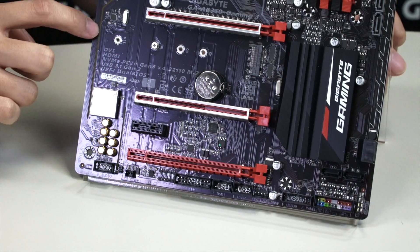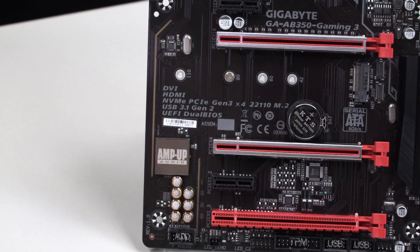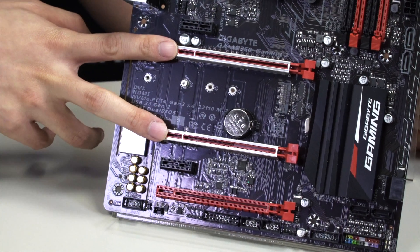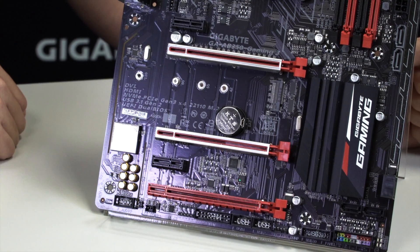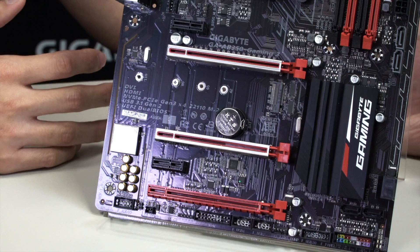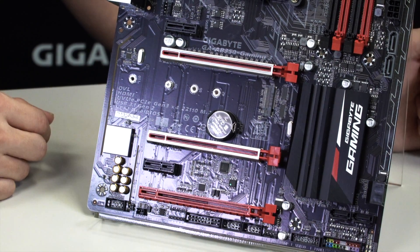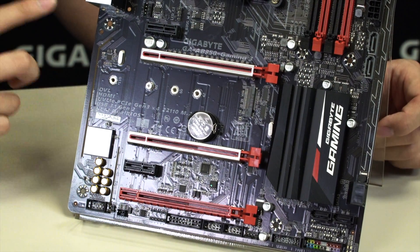You can see the audio noise trace guard here, which protects the digital and analog sides to prevent any distortion or interference. You have two PCIe slots with ultra durable metal shielding to protect your heavier graphics cards — especially important for VR setups where a heavy graphics card could distort or pull the PCIe slot out of the motherboard. And of course you have your M.2 slot that supports lengths up to 110mm, specifically the 22110 form factor.